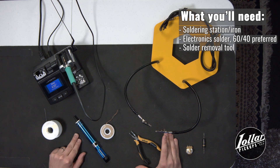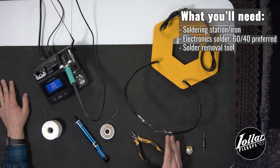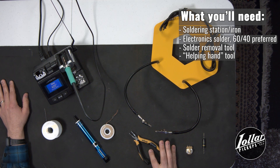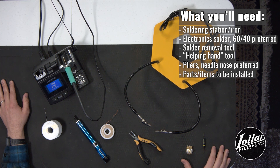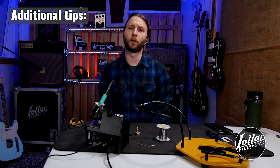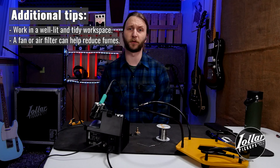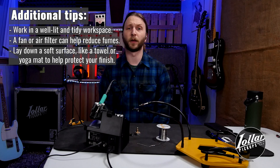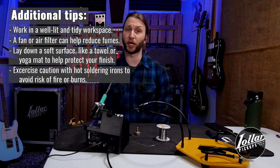We have our solder sucker or desoldering pump and desoldering braid. We have our helping hand for holding components in place, pliers that always come in handy, and our components — a pot and capacitor that we'll be soldering today. So that you can work cleanly and safely, you'll want to work in a tidy, organized space with good light and ventilation. Solder produces fumes that are toxic, so it's best to open a window and use a fan or carbon fume extractor. A soft, padded work surface like a yoga mat will help keep your instrument from slipping and protect the finish. And as soldering irons generate a lot of heat, be careful when working around any flammable material.